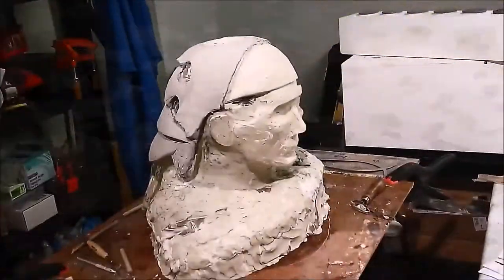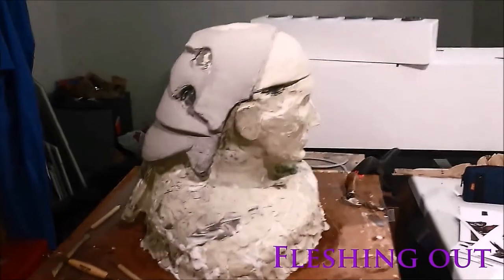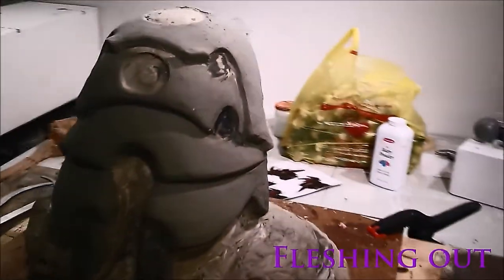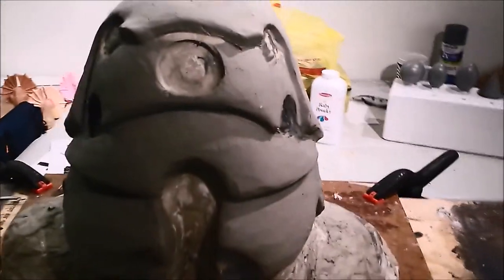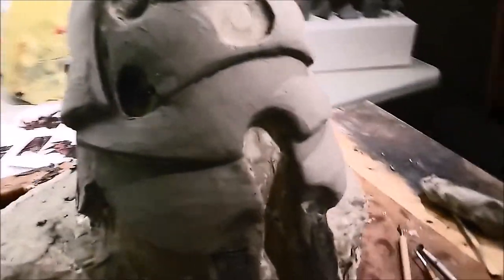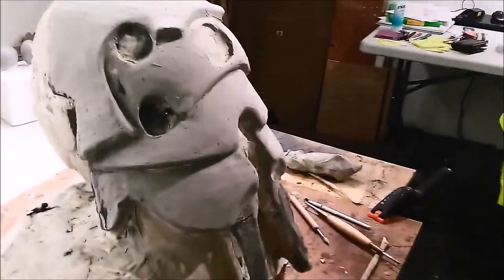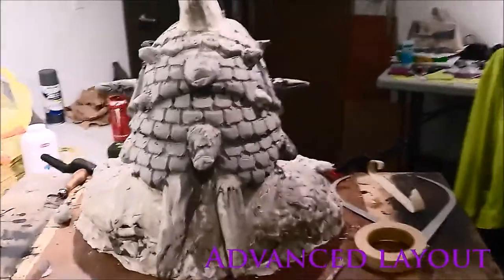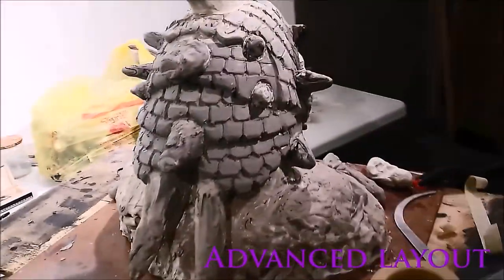The next thing to do is to make adjustments and build it up. Before getting into specifics, you'll want to check all over to make sure everything is where it needs to be. If you're feeling good about your general, now fleshed-out layout, you can go ahead and map out all the details and then start to build them up.